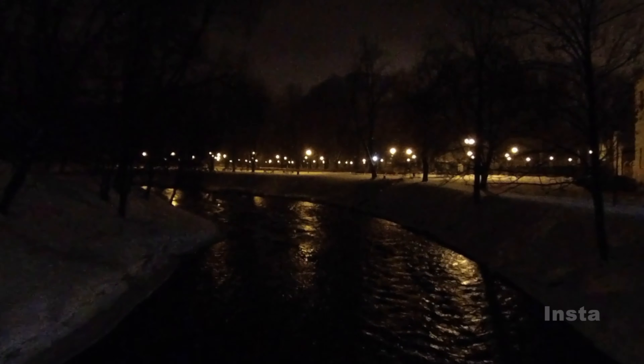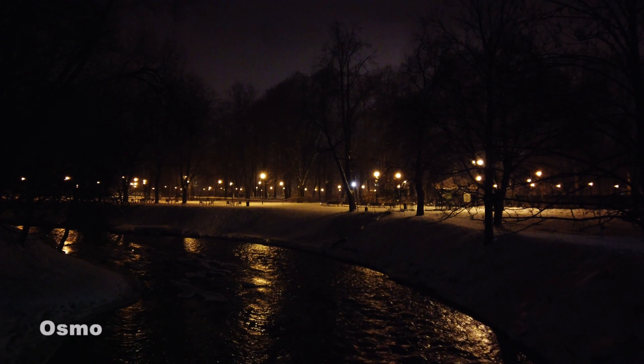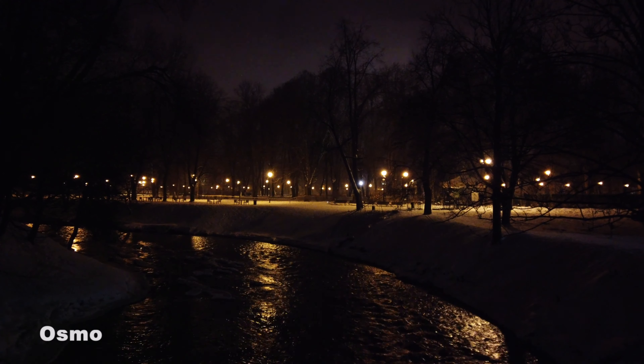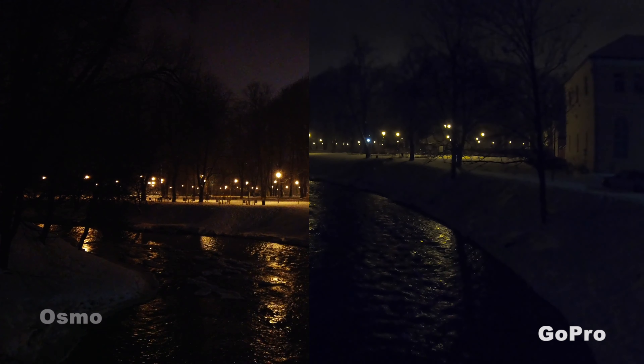This is going to be a really tough shot for all three of these cameras. We have some lighting, but it's water, so you're talking about a lot of detail. The white balance on the screens looks very different between the Osmo and the GoPro here. No idea how the Insta looks because it doesn't have a screen. Just very serene and calming. We're going up towards the crosses, and then kind of back to the river.